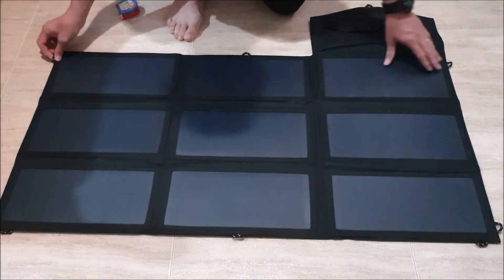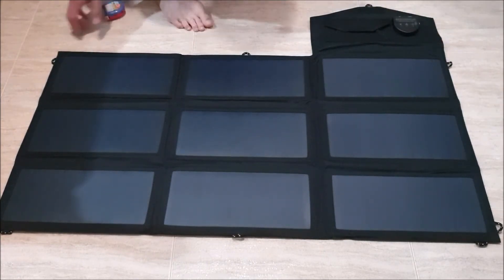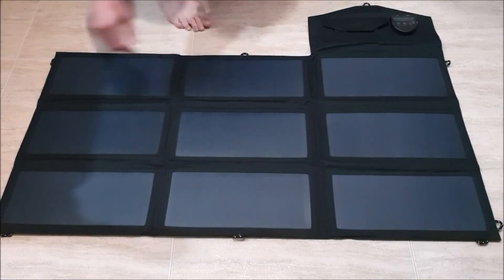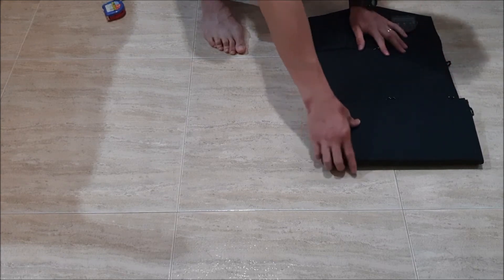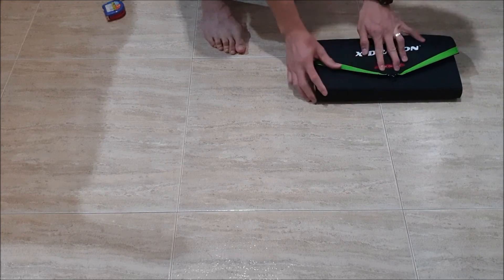It has 9 loops so you can hang it on a tree or by a string, and four carabiners to hang it at the corners. It's quite big so it will be difficult to hang it on your back while moving. This type of solar panel is best suited for use in an RV or car for your adventures. One issue is that the loops can sometimes get caught, making it harder to close, and pushing too hard may damage the wiring inside.